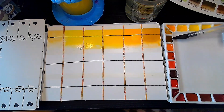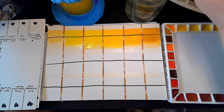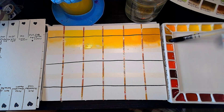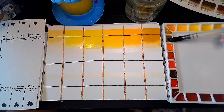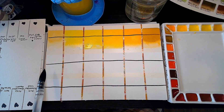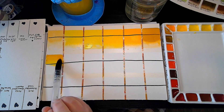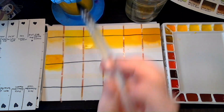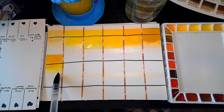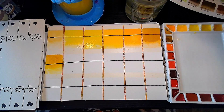Next one right here along the side is Translucent Yellow. This is PY150 — it's a pigment that gets added to a lot of greens, I think. It has a nice golden quality to it with really bright undertones. I think this is going to be a really fun yellow to use. I can see myself mixing it with some of the earthy reds to make more golden colors. It's a nice golden yellow.